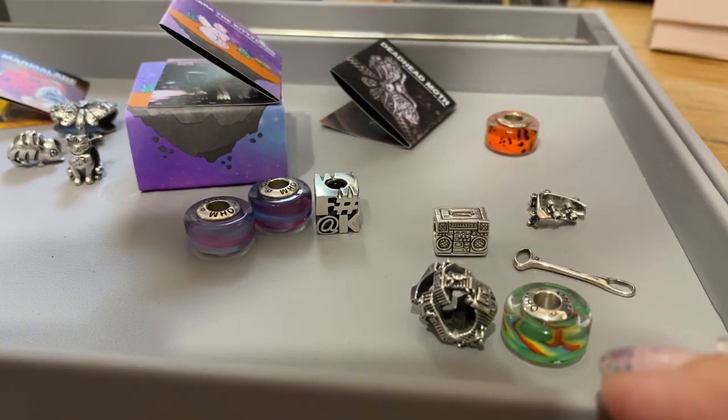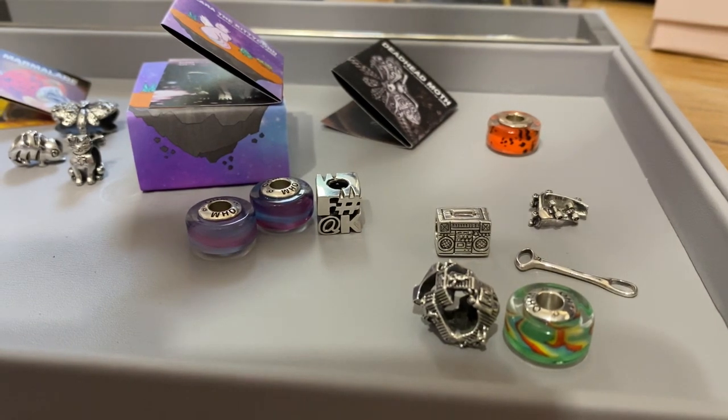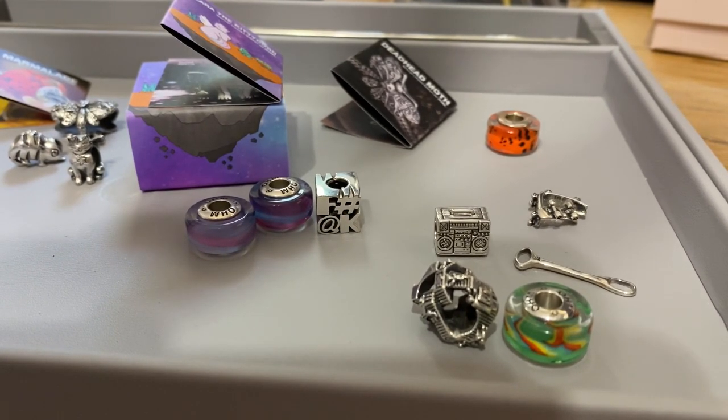That's my recent OM Collective haul! I definitely hope you enjoyed the video — let me know what you think in the comments. If you liked the video, give me a thumbs up, subscribe, and I hope you all have a wonderful weekend. Goodbye!